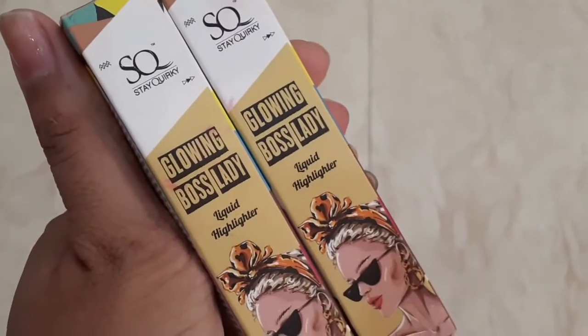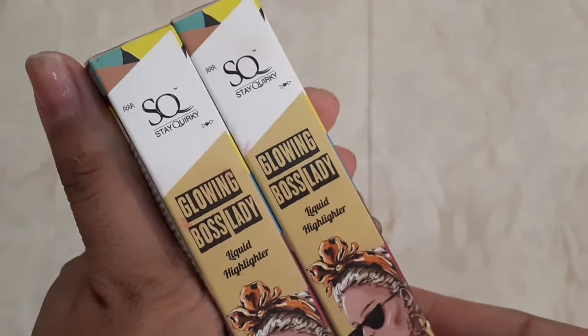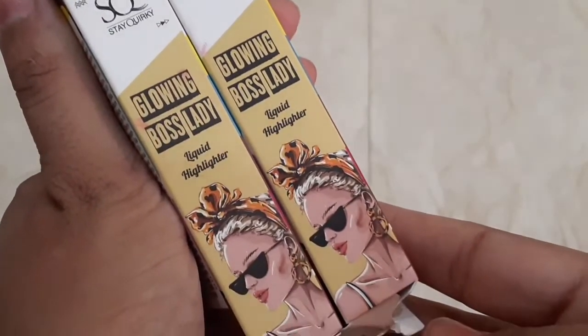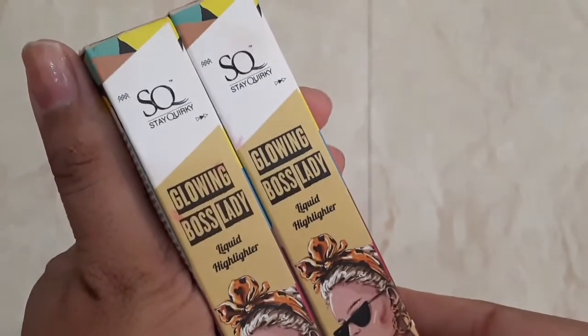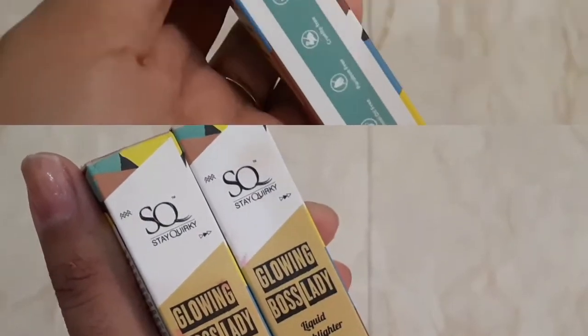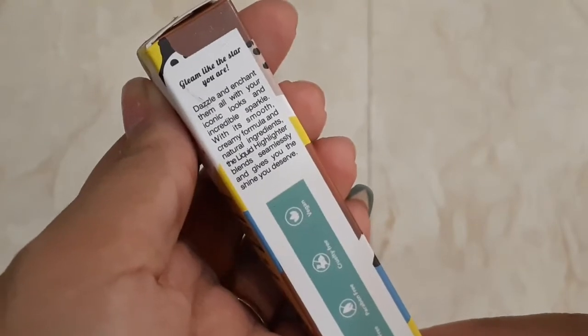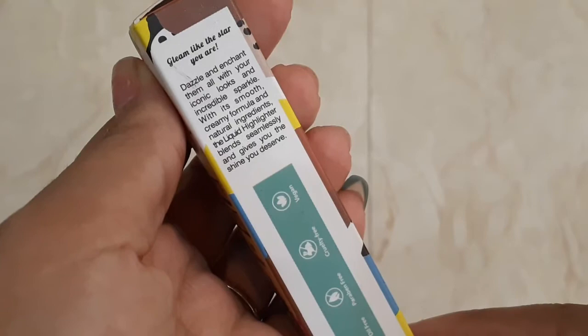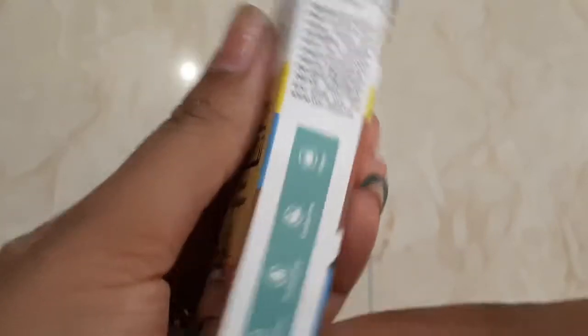So this is the Steak Orky Glowing Boss Lady liquid highlighter. It comes in prominent packaging, and in the range you can also get liquid lipstick and matte lipstick. I have a total of 2 shades, and 4 shades have been launched with purple Steak Orky.